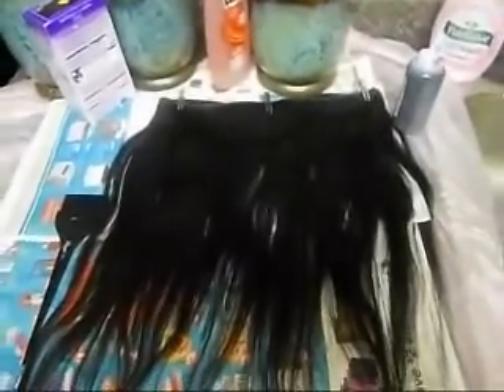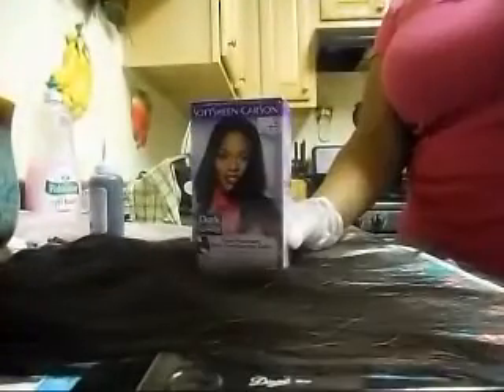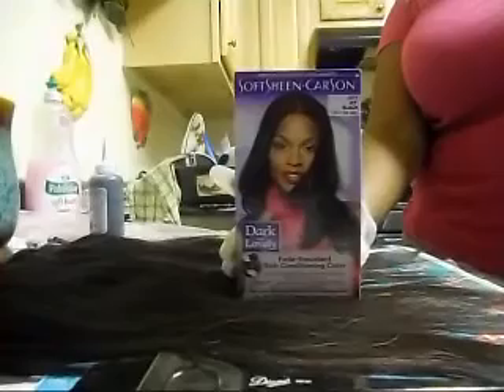Hey guys, I'm just going to show you a way that you can dye your virgin hair jet black. The kind of dye I'll be using is Dark and Lovely, and it's in the color jet black.